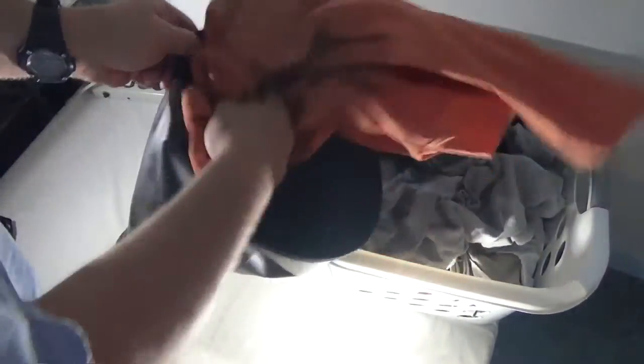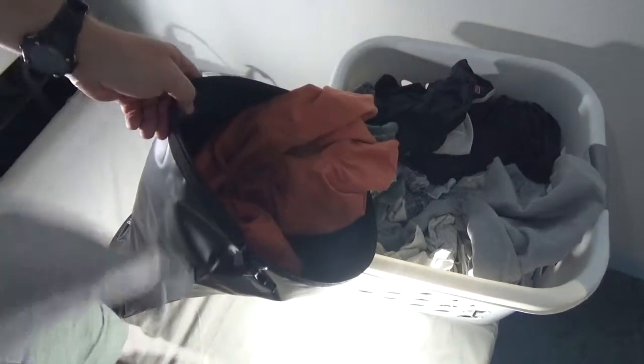We're going to just start loading all of my laundry into here, except for my sweatshirt because I don't want to be naked when I shoot the next part of this video.